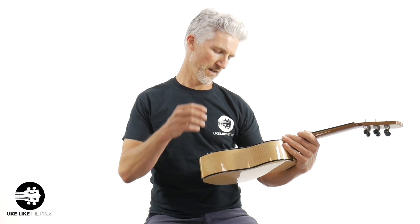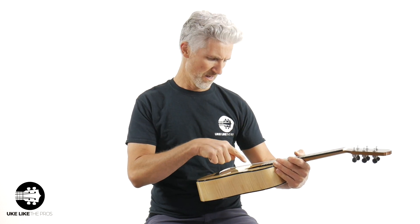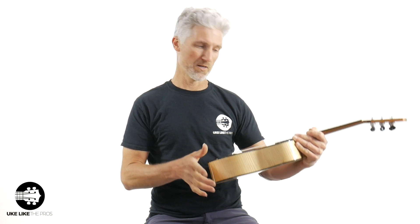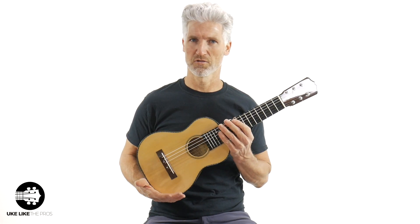What does it say inside? 'Little Pepe, 2019.' I think he strung it up just two days ago. It says number 315, signed by Pepe Romero, San Diego, California — which is right where Uke Like the Pros is too. This thing's amazing, and I don't even know when I'll ever have one of these again. It could be years before they're available again. So this is really a one-of-a-kind, special instrument — you're going to love and cherish this thing.